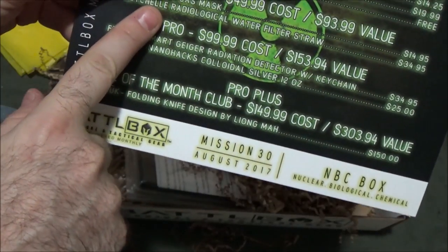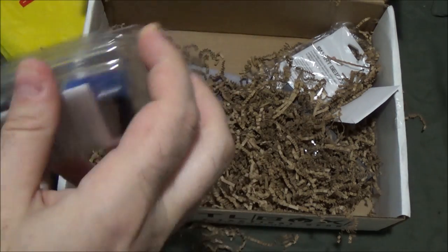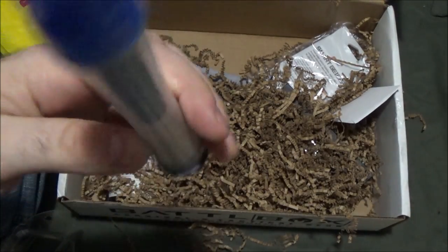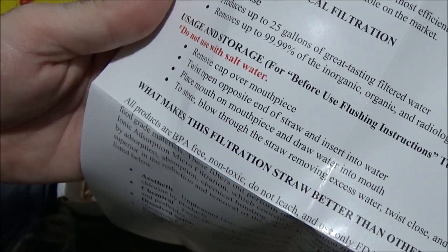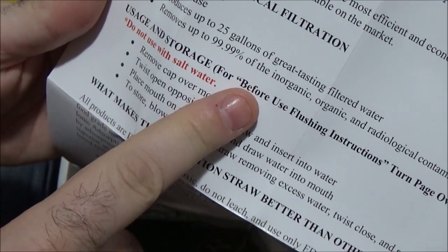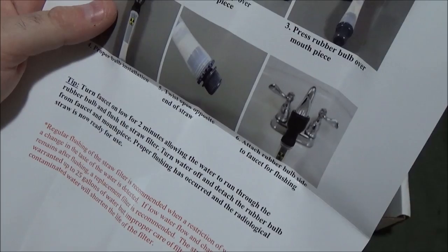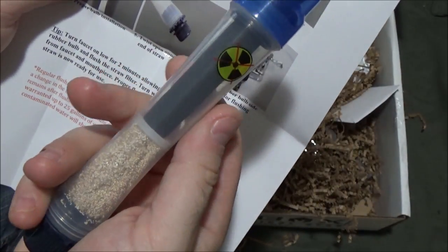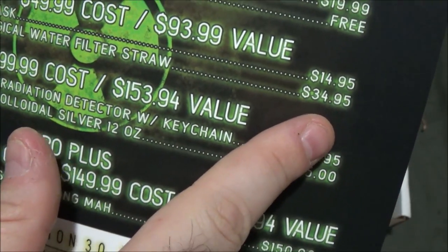The other advanced box item is the Seychelles radiological water filter straw, which looked pretty interesting. Big red warning: don't use it with salt water. Instructions: remove cap over mouthpiece, twist opposite end and insert in water, place mouth on mouthpiece and draw water in. It doesn't just work for radiological stuff — it's basically a regular water filter that also removes radiological contaminants. This is a good multi-purpose item that covers lots of bases. MSRP is $34.95 for the straw.